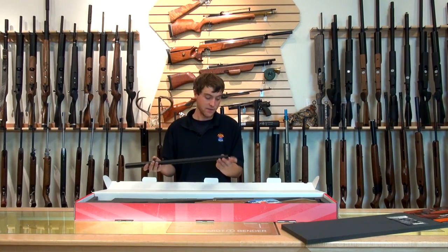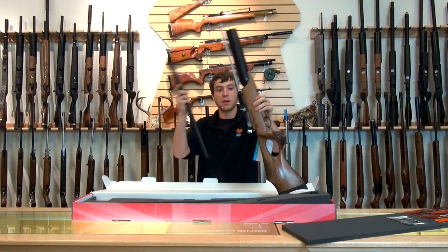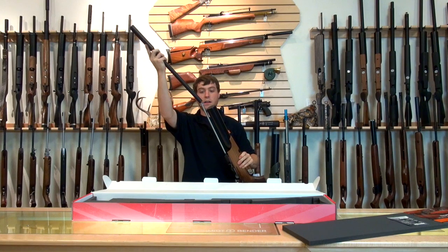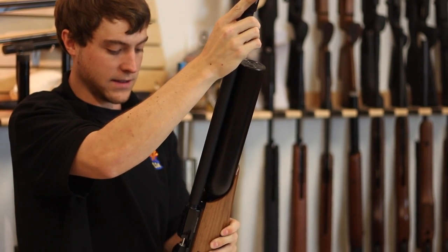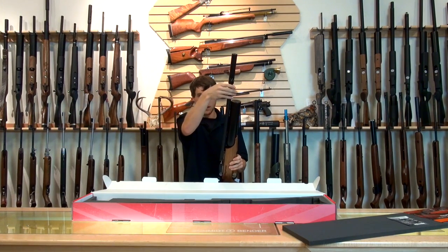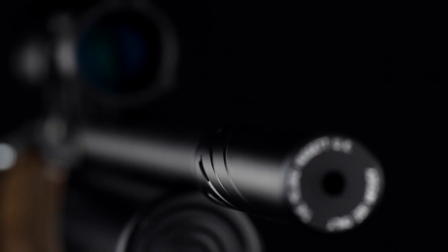The Millbro Hug It connects via thread pitch here, and if you look on the rifle, the corresponding male thread pitch is right here. It's all very easily done — you just slide it over, never push too hard on it, and then when the threads line up, just go ahead and twist it in. Once it comes to a stop and you can't twist it any further, it's secure and ready to go. It gives it a very good look — very aggressive, but also very quiet.